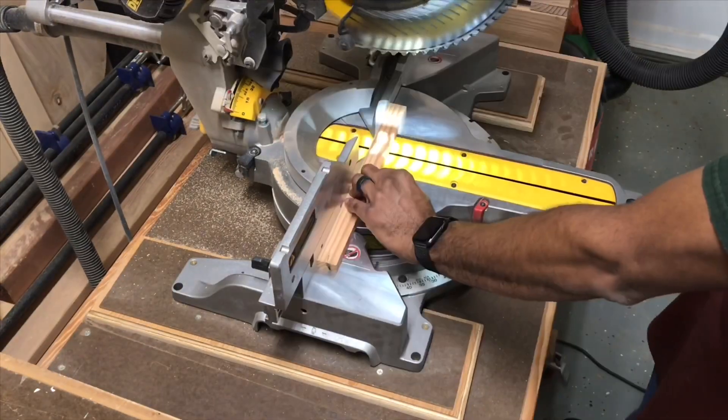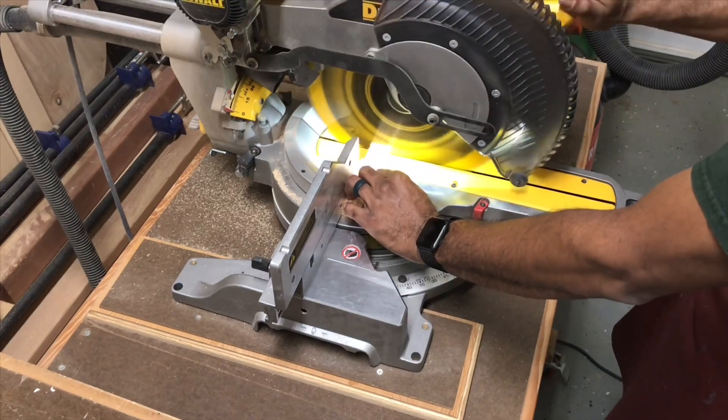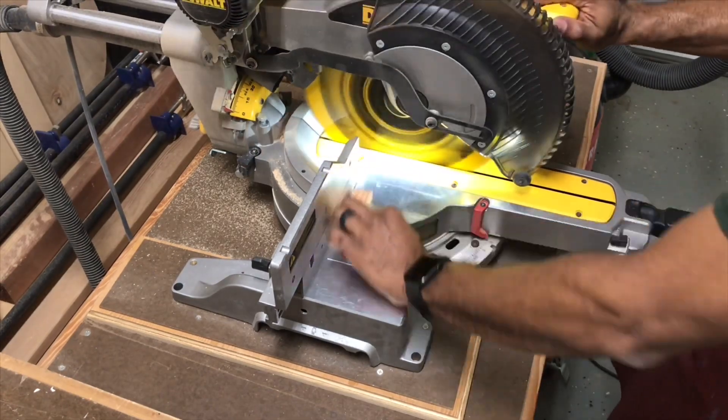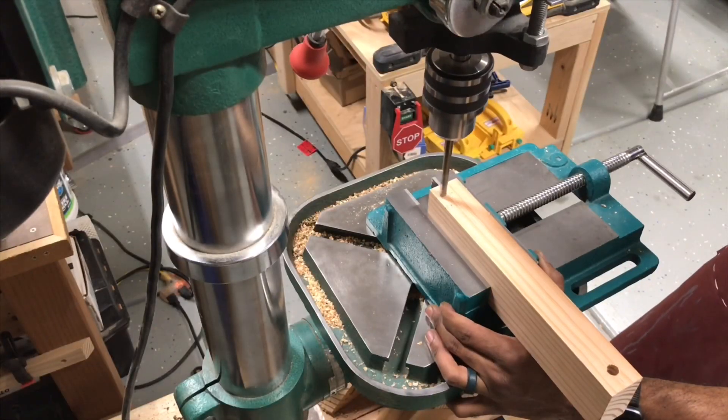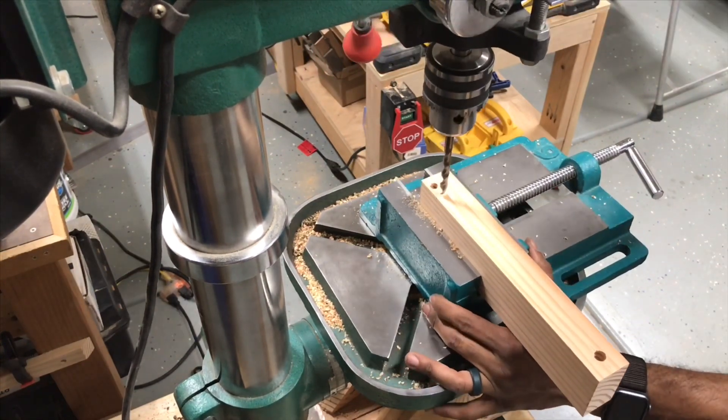At the table saw I'm ripping pieces that will later become the base that the offline controller will rest on. At the miter saw I'll cut them to length. With my pieces cut it was time to drill holes for dowels to assemble my bracket.